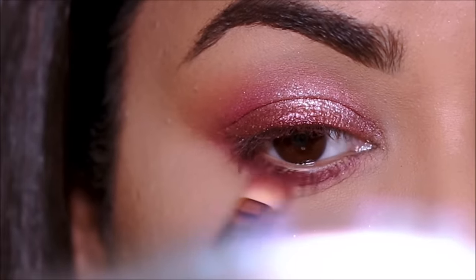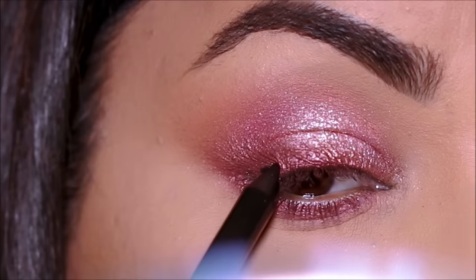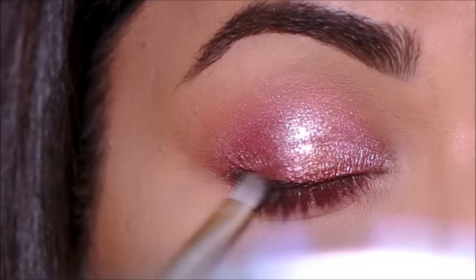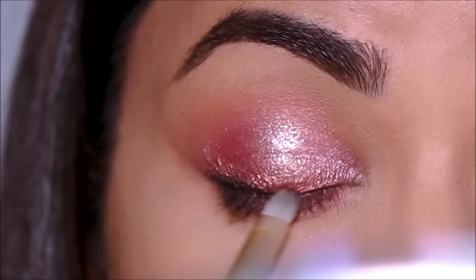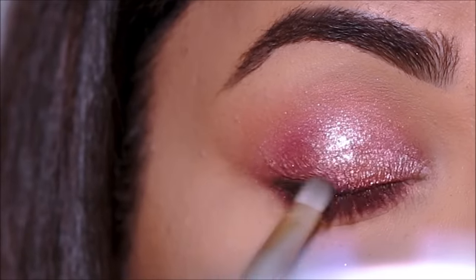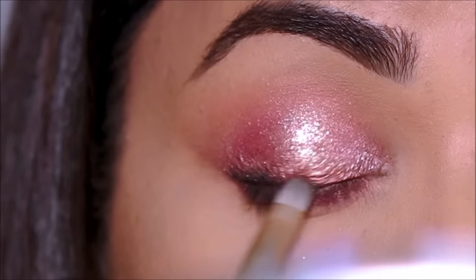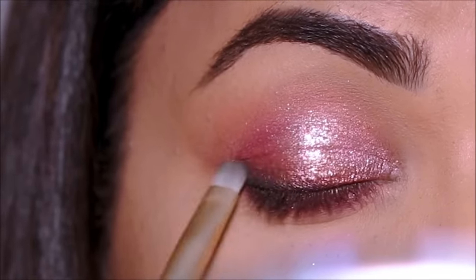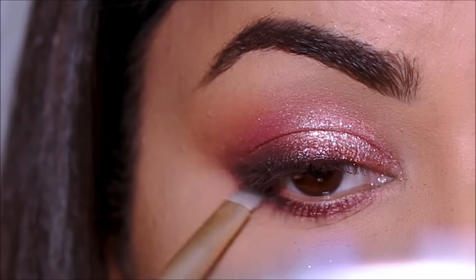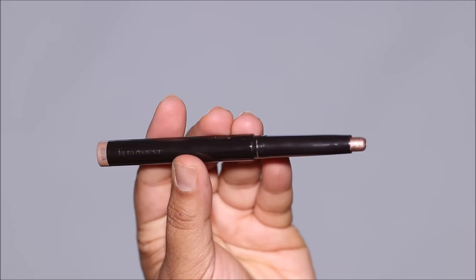To deepen the very outer lash line, I'm going to be using the Aqua Resist Pencil by Makeup Forever in black, and then smudging it out to get that beautiful ombre smoky effect. Then using Rose Gold, I'm going to highlight the inner corner.